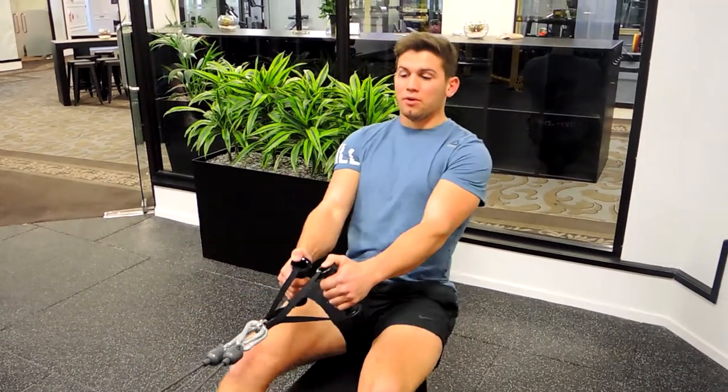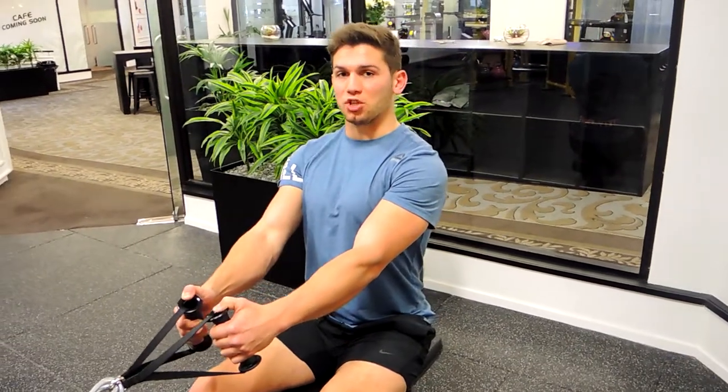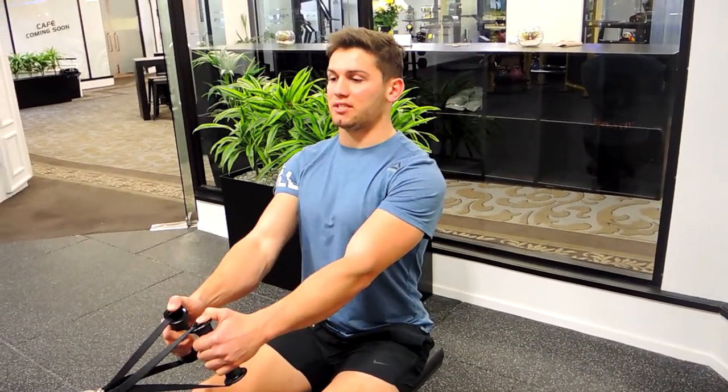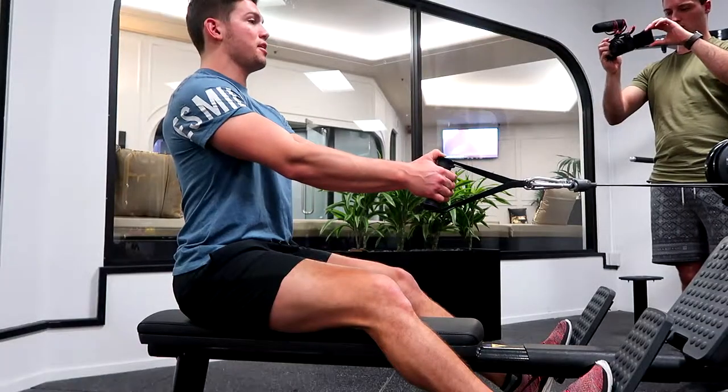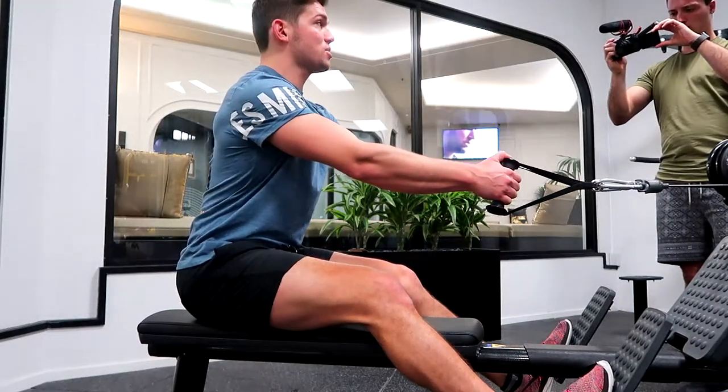This is a seated row with a forward lean. You can apply this to any grip. Positioning yourself in a strong position — shoulders back and down, chest up, nice and straight. All you're doing is letting yourself come forward slightly, back still stays straight, bending from the hips.